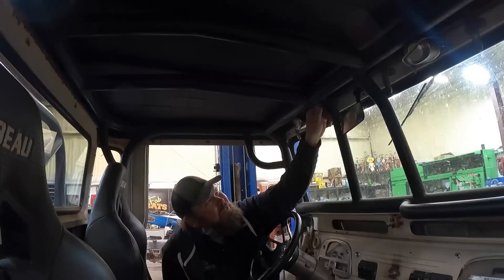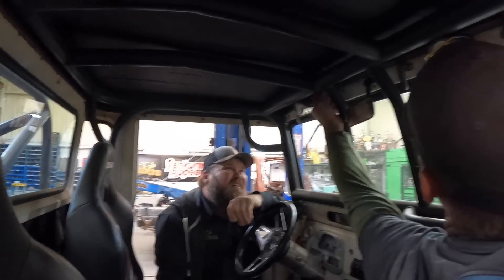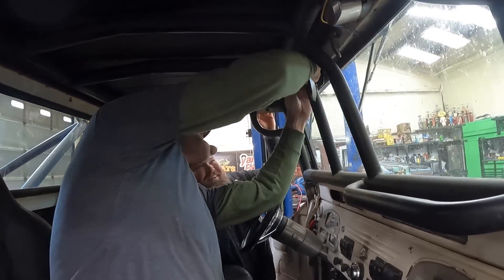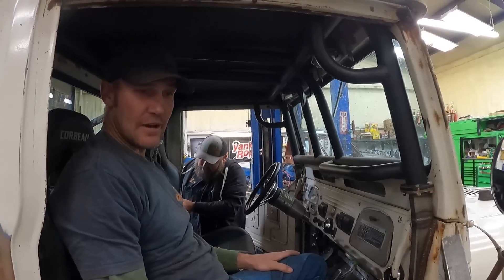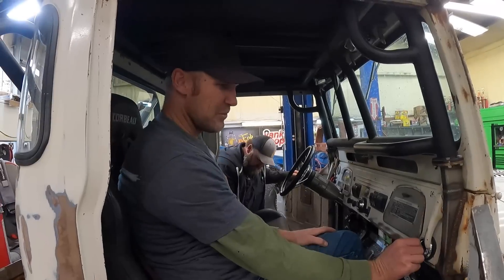I think it looks way cooler with the top on it. I like it better. We're practicing front windows - we're good. Top's on. Now for doors, then we can vacuum her out. She's ready for winter wheeling.